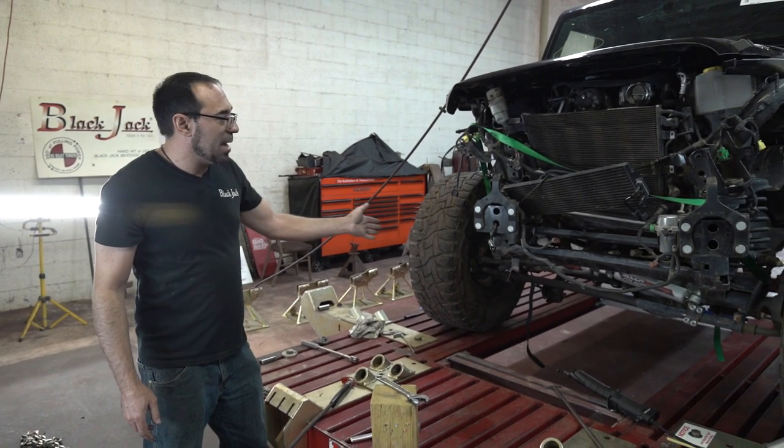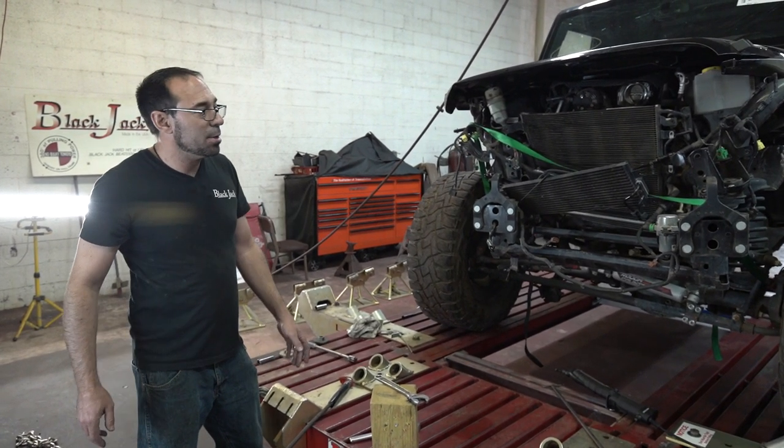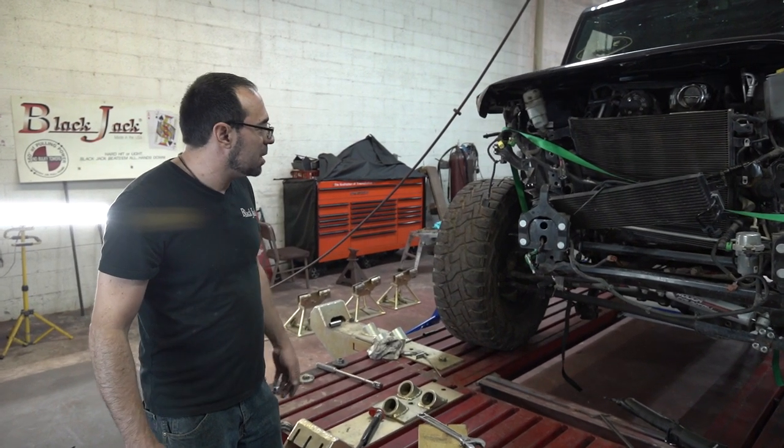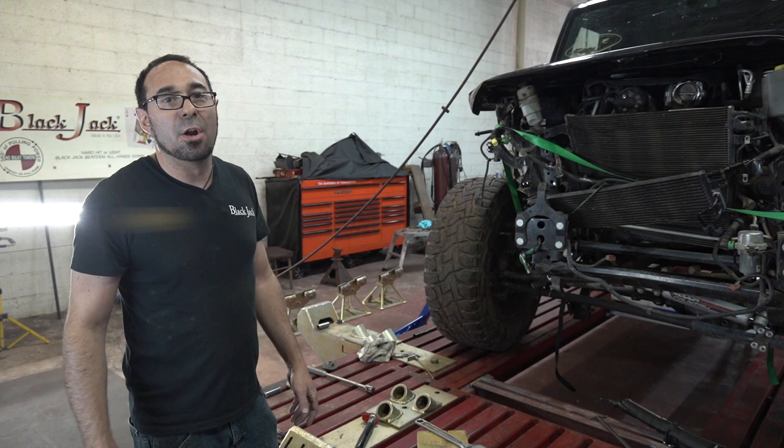The whole front end, including the axle, has been pushed over almost a foot to a foot and a half to the driver's side. By the time we're finished, this thing will be sitting up here straight and ready to go to the body man.